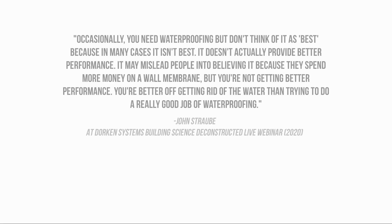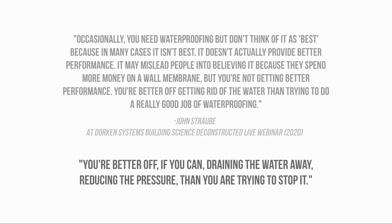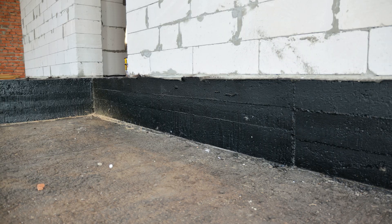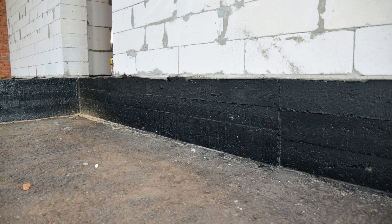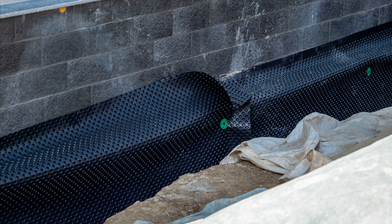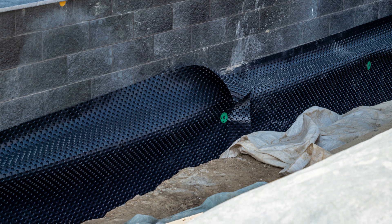Dr. John Straub, one of the most influential pioneers in modern building science, has emphasized the importance of drainage in foundation systems, and that if you could only choose between a dimple mat and waterproofing, the dimple mat would be more important. This makes a lot of sense considering that it's hydrostatic pressure that drives water inside, followed by capillary wicking. That's not to say we shouldn't apply damp proofing or waterproofing to the foundation walls — it's just that any imperfections in the waterproofing are relatively insignificant with a dimple mat in place.